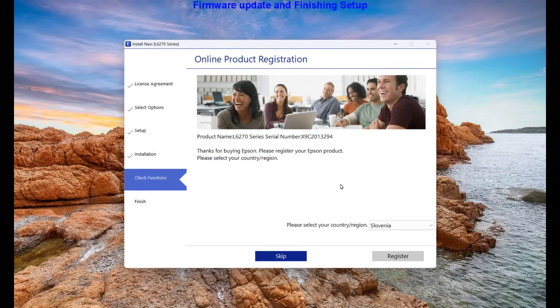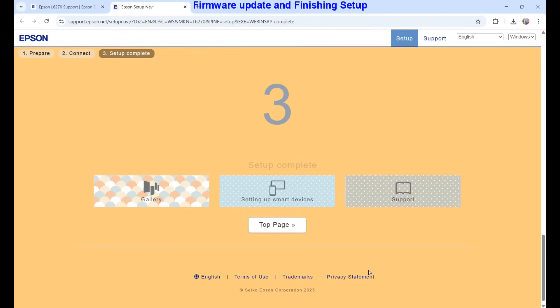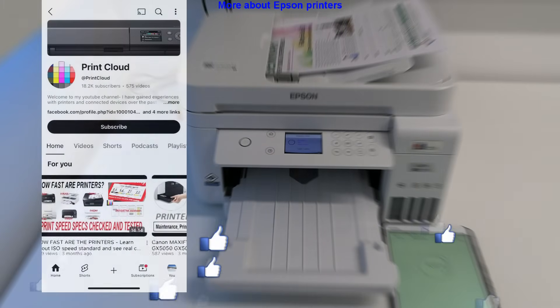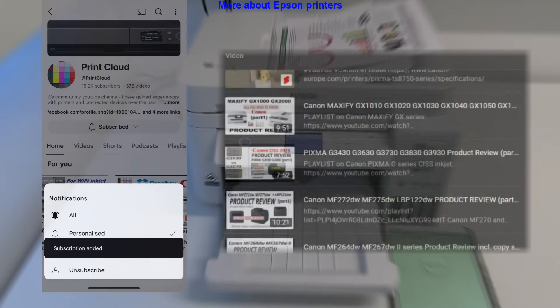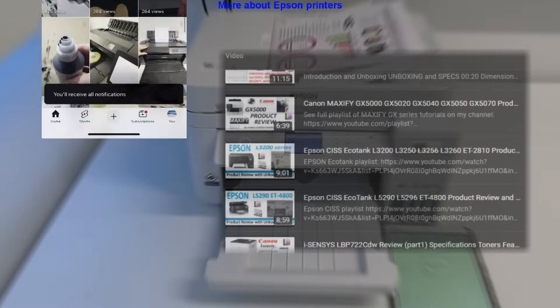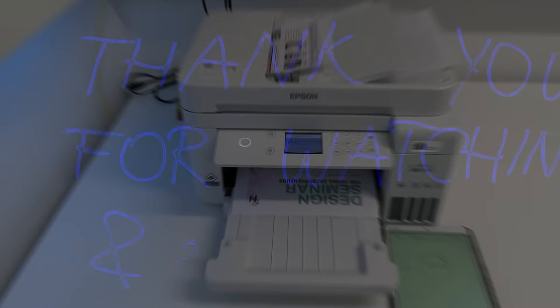After skipping registration the setup has been finished, and that would be all in this video. If you find this video useful, give it a like and feel free to subscribe to support my channel, as it is free and helps me create more content in the future. Find more about Epson printers in the EcoTank playlist in the description. Thank you for watching and sharing.